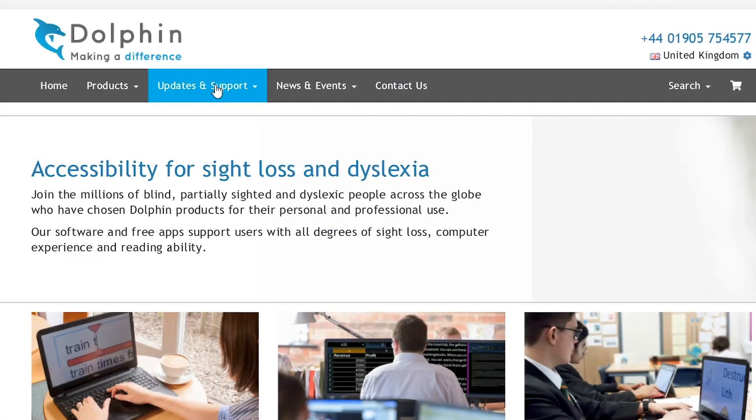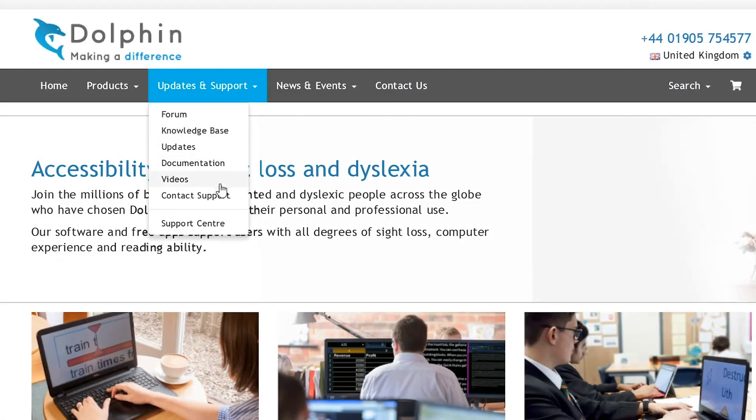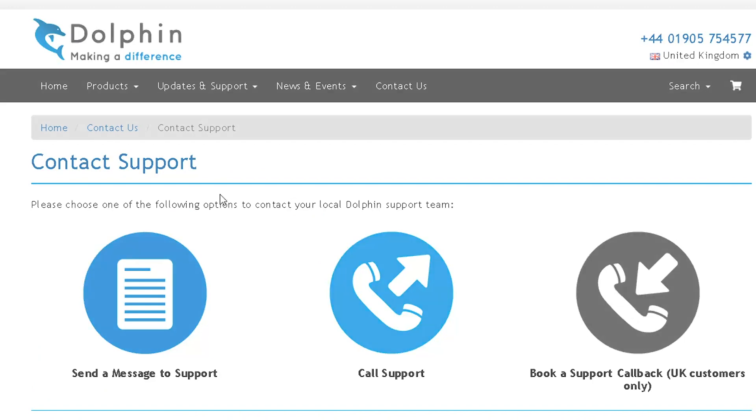We hope you enjoy using Supernova. And remember, if you need help at any time, please visit our website at yourdolphin.com/support.